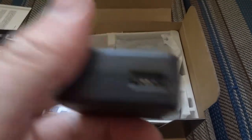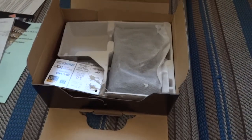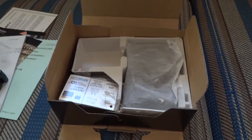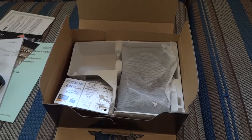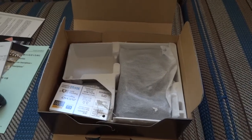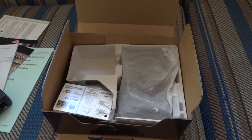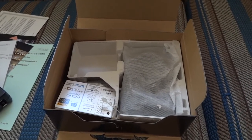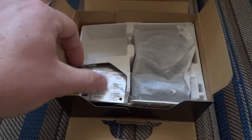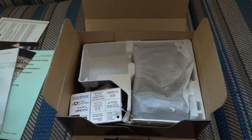One thing to know: when they first advertised this camera, they said it supported wireless charging — which only the DSC-TX300V supports right now — where you have an actual dock you just lay your camera on, connected to the computer via USB, and it automatically starts charging the camera wirelessly and connects it to your PC. But at first when they described the HX30V on Amazon before it officially released, they said it supported that, but it turns out it doesn't, because this basic charging adapter is the only thing they give you.